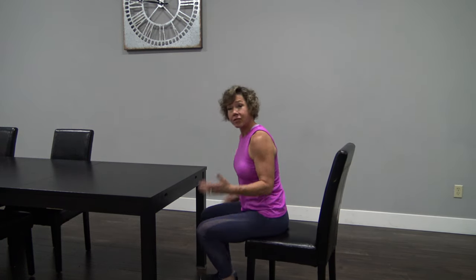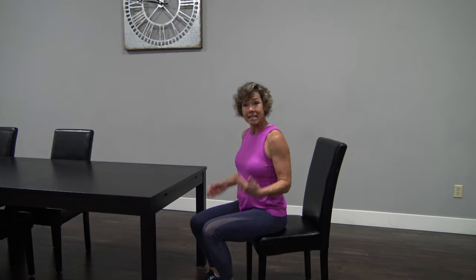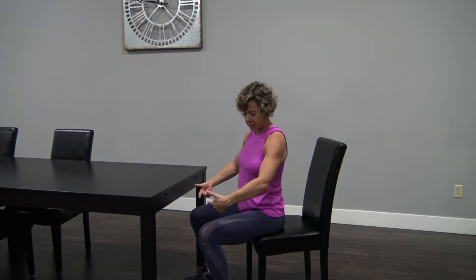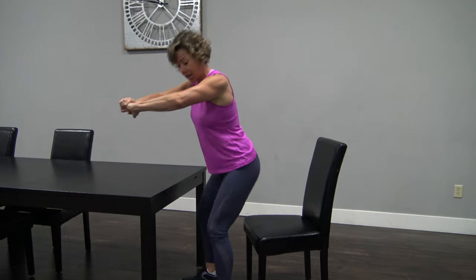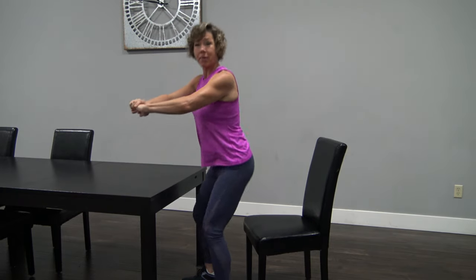What I like to tell people to do, if you've never done a squat before, this is the perfect setup for a squat. Your legs at 90 degrees. You don't want your feet back here — you want your feet at 90. Press down with your heels, come on up, and you're just going to gently tap that butt down.